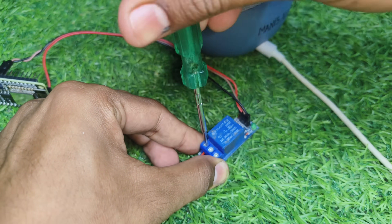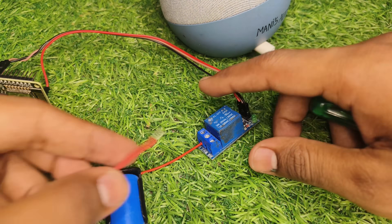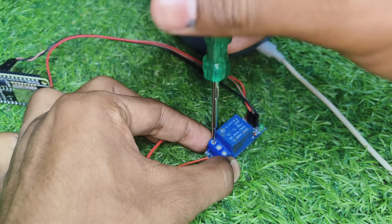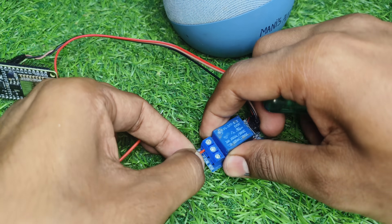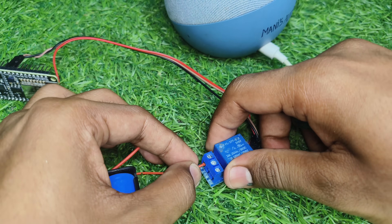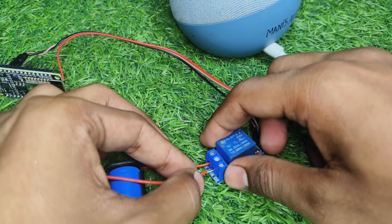The complete circuit diagram and coding will be provided on our website, www.projectswithmoney.com. Let's go!